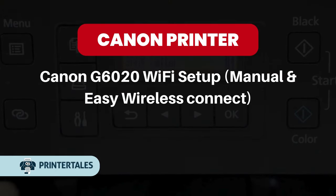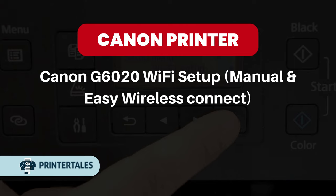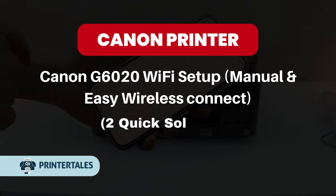Canon G6020 Wi-Fi Setup: Manual and Easy Wireless Connect. Two quick solutions.